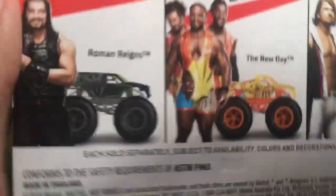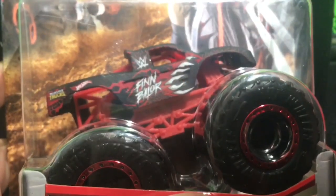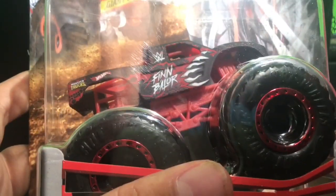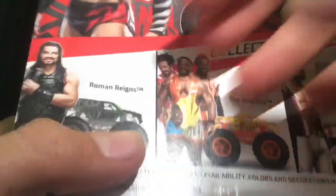Now let's take a look at the second truck. The truck isn't shown on the back of the card, which basically gives it away — it is Finn Bálor. There's the card art on the back. The packaging also says 'Finn Bálor — 5 out of 10,' so that may mean we're getting three more trucks in this line. This thing looks pretty cool — the main colors are red and black.